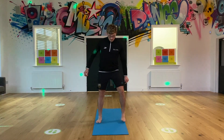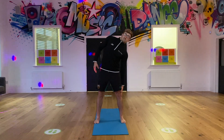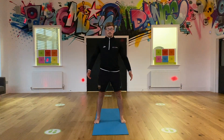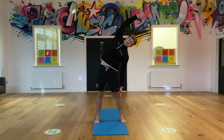First one is going to be a reach over stretch, so you're going to have your feet shoulder width apart. You can either have your arm down by your side or you can have it on your side - either way. So what we're going to do is, with the right arm, lean over as far as you can, and then we're just going to hold it for 10.